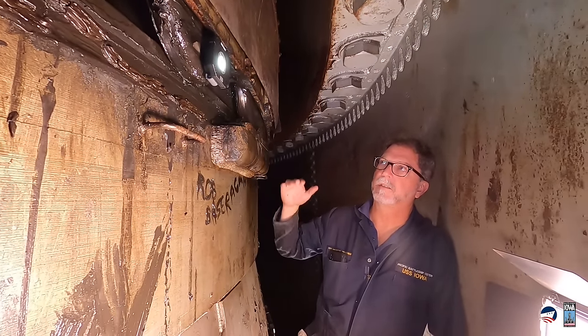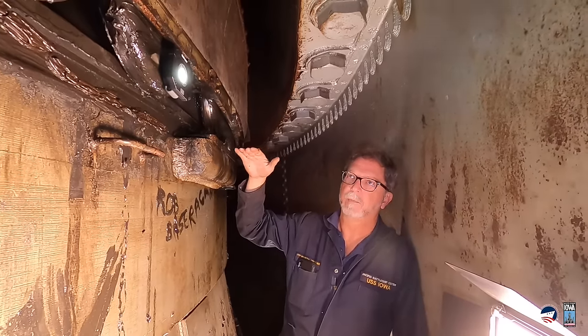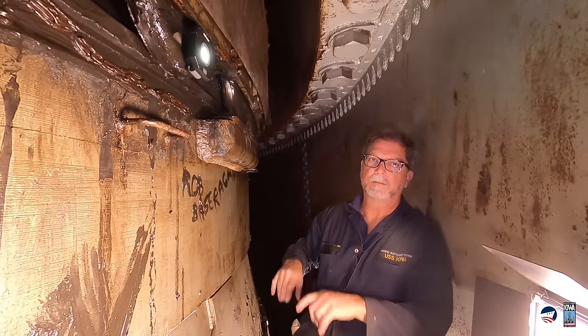Beautifully machined. These are very important components of a turret with respect to how it can aim and fire. They have to be very level with the baseline of the ship. They have to be perfectly machined. This is critical stuff.